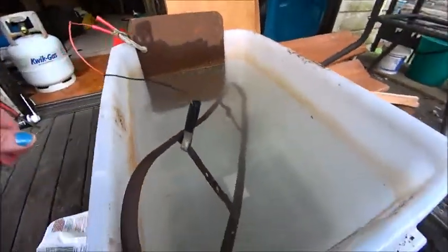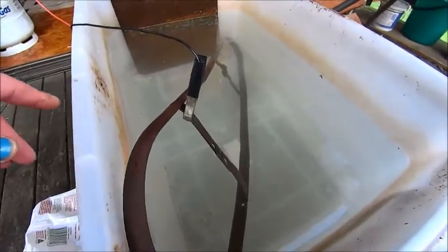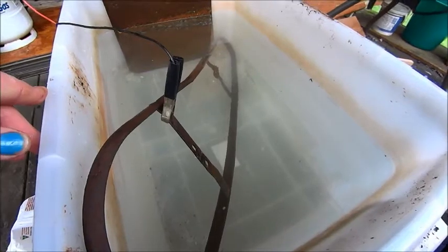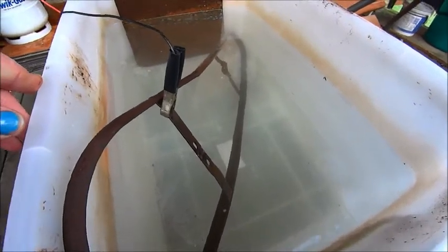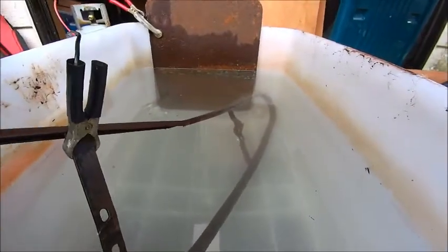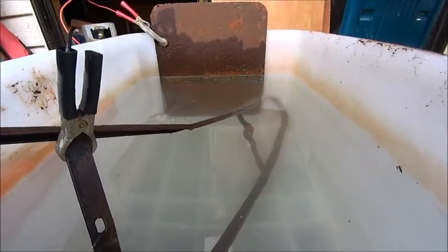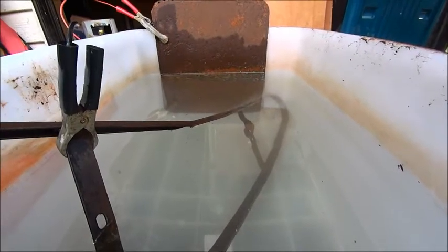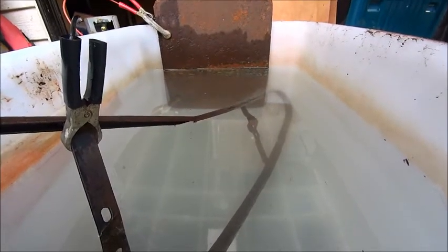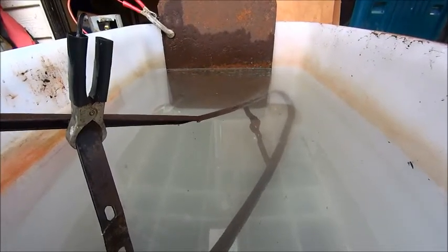I actually want to remove the rust from this chain guard off the Gazelle, and it's not quite big enough to go in there, so I've just put the negative on here and I'll do it half at a time and turn it over. I've scraped the dirt off that piece of tin we've got up there for an anode. It's very difficult to get enough bits of scrap tin to keep fresh anodes in it because they too tend to come up, but that seems to be working okay.